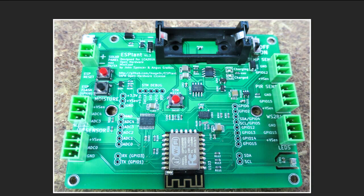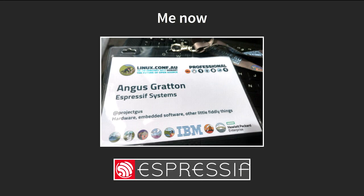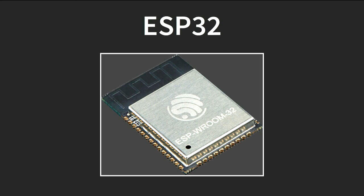Last year's open hardware miniconf project was called ESPlant, an ESP8266-based garden monitor and general-purpose board. Last year I gave a quick talk to introduce myself — at the time I was a community member and embedded developer working on open-source projects for the ESP8266. This year my situation has changed: as of mid-year I work for Espressif Systems and I'm paid to mostly work on open-source projects. Correlation here does not imply causation — it's just a happy thing that Espressif decided to do this.